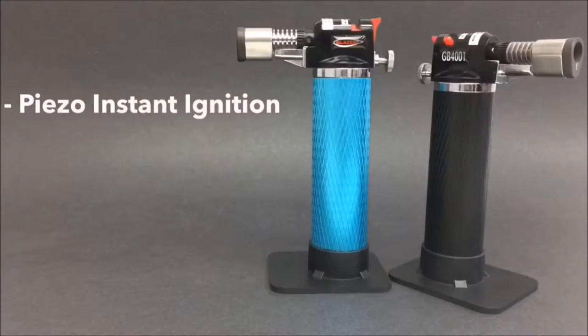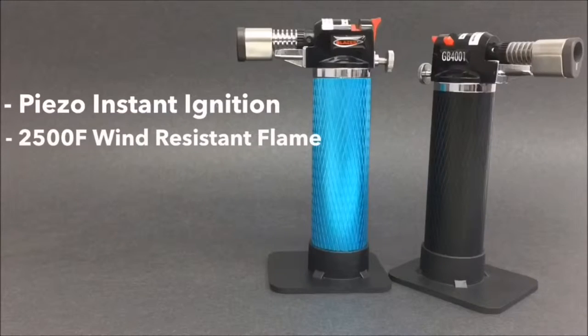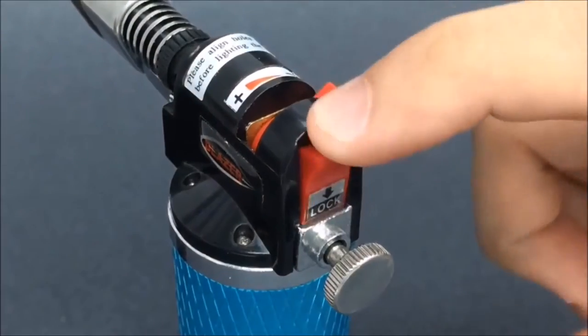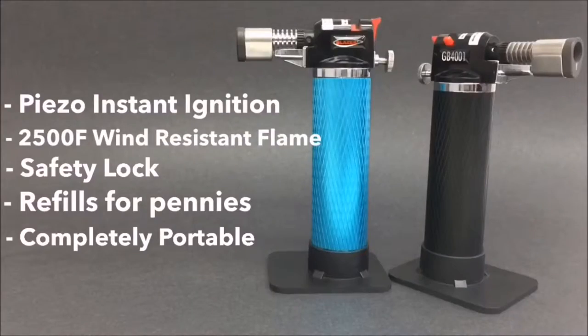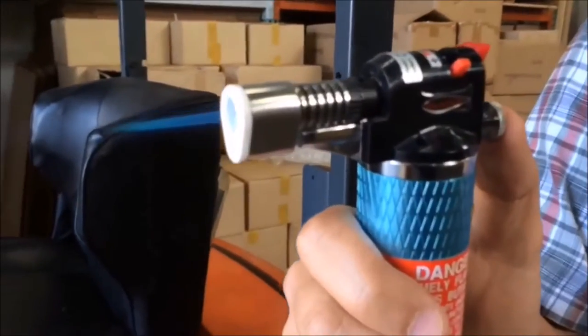Some of the Stingray's features include a state-of-the-art piezo instant ignition system, a 2500-degree wind-resistant blue torch flame, a safety lock for peace of mind in any environment, and refills for pennies with Blazer brand Butane. Lightweight, self-contained, and completely portable.